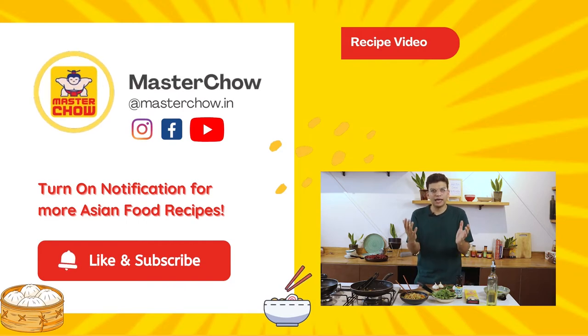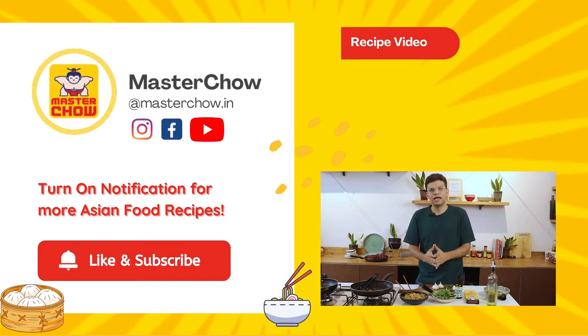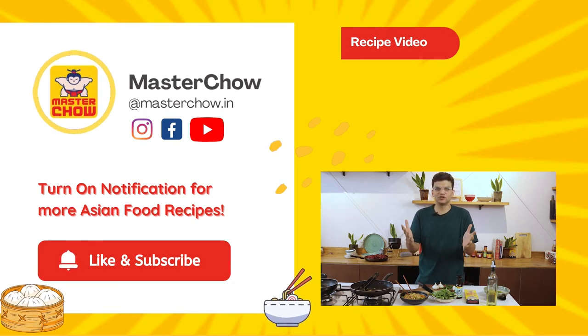Thank you so much for purchasing and believing in Master Chow. Like, subscribe, and share, and make sure to follow us on YouTube and Instagram for updated recipes. Thank you so much.